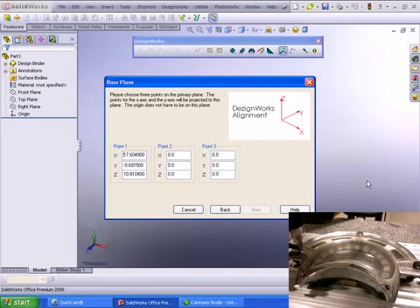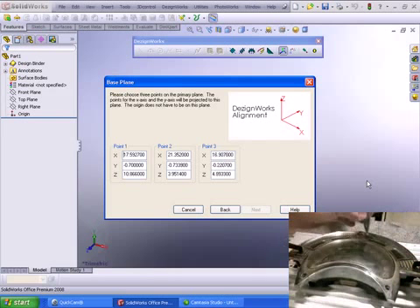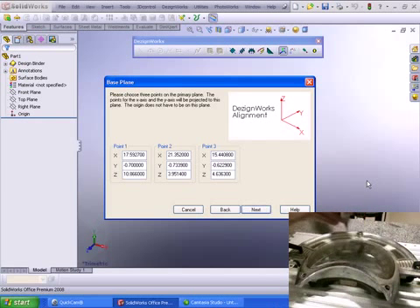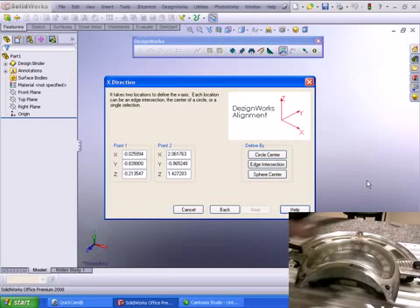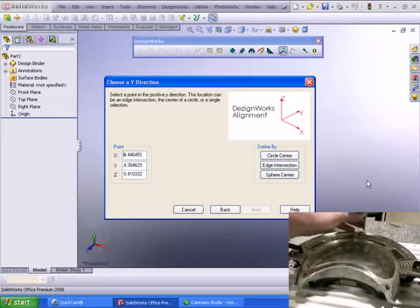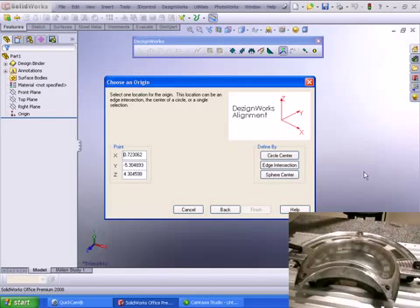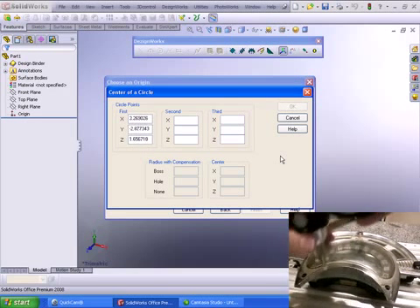We're first going to digitize a few points to create our base plane. Now we're going to select an x-direction — we're aligning this in a specific manner — then a y-direction. In this case we want the origin at a certain position, and we're going to set it at the center of this circle.